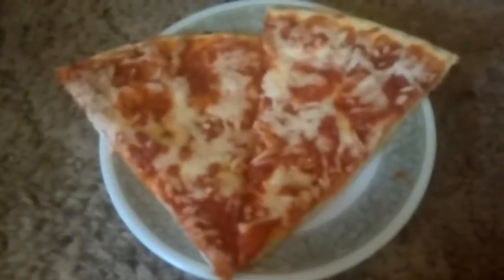Hey guys, welcome back to another food review, this time on Take and Bake Pepperoni Pizza. Here we go.